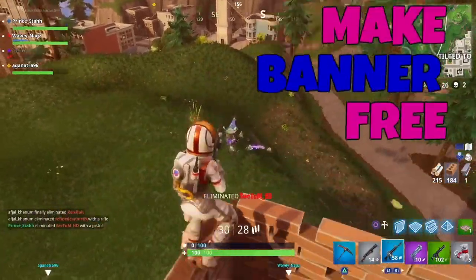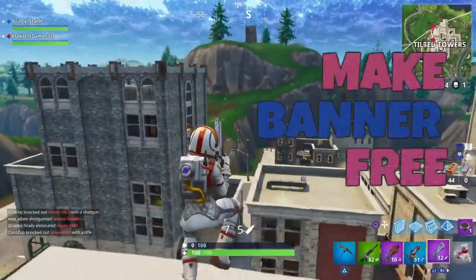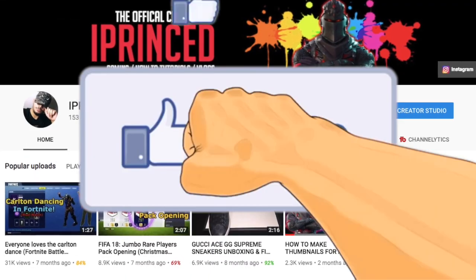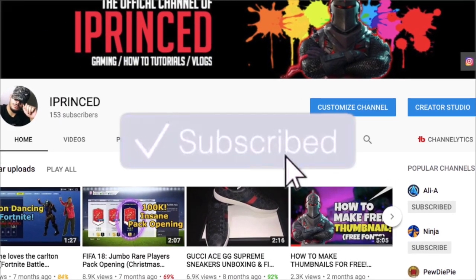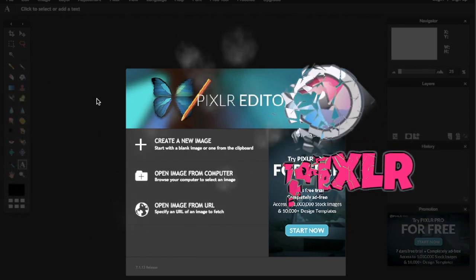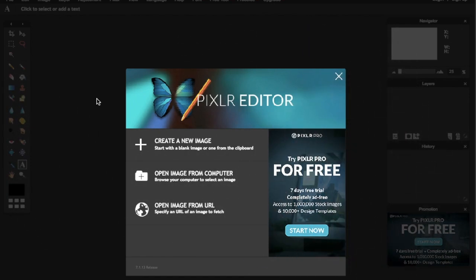What's up guys, welcome to another video. Today I'll show you how to make YouTube banners which are absolutely free. If this video does help you, make sure to like and subscribe. The website I'm going to use is Pixlr — it's absolutely free and it's like a free version of Photoshop.